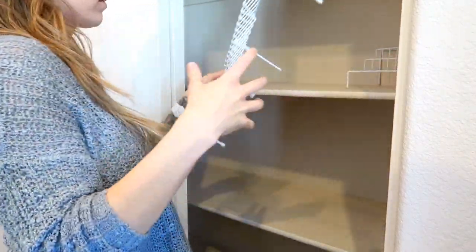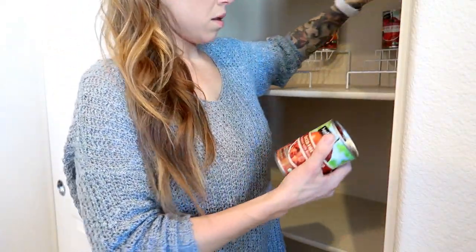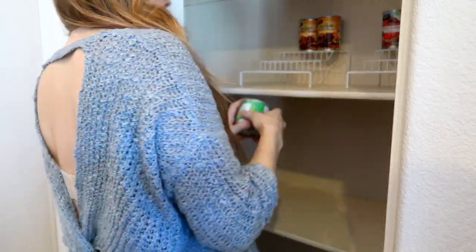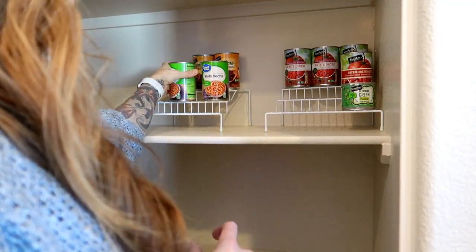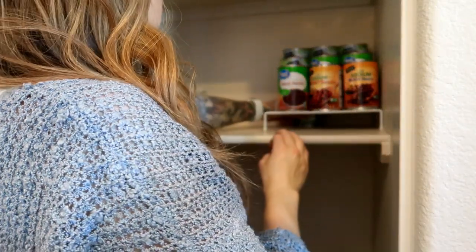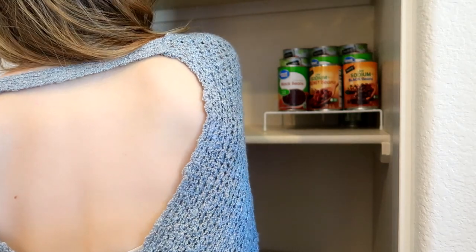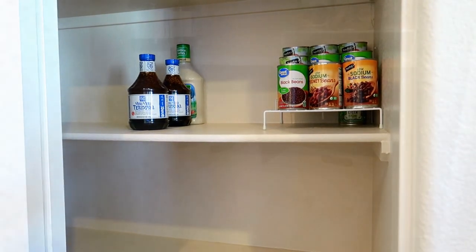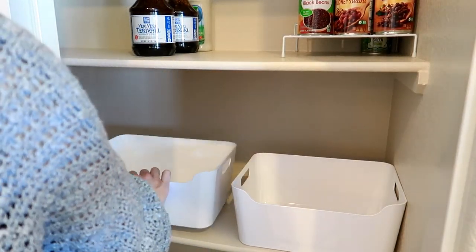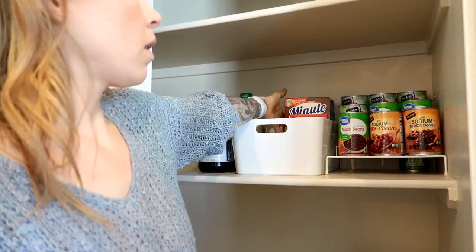I'm going to be using these spice rack shelves that I got from the dollar store to organize our canned goods like beans and all of that, so that we can actually see what we have in the pantry rather than just shoving it in and stacking them on each other. Throughout the video you'll probably see me rearranging stuff — I don't have a ton of space to work with, so I'm going to try my best to make this smaller space work and get it as organized as possible.